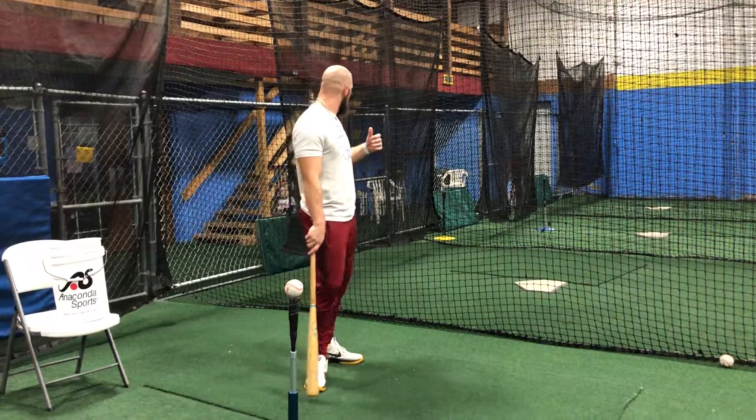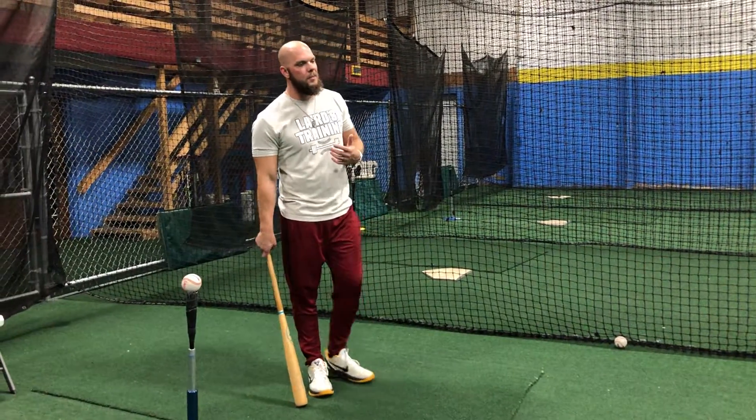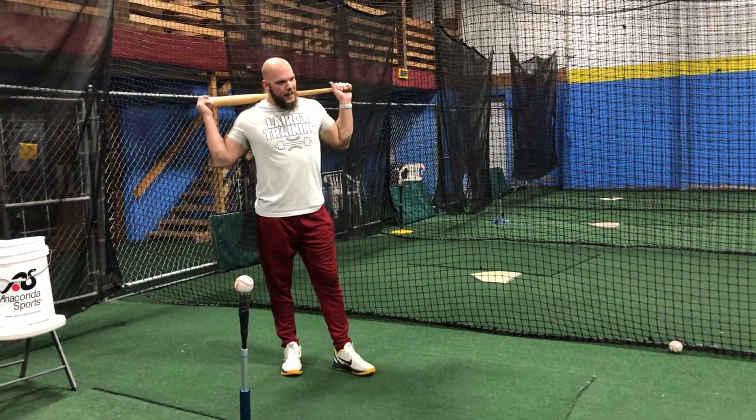Hey guys, welcome to Ask Larry's Training. The episode today is about my inward turn drill. I've had this question asked a few times. My daughter is running around hitting off the tee at two years old. Someone asked online: what's the purpose of the inward turn drill? How does this even work? How does this apply to hitting? They essentially said they don't understand how this transfers onto a regular swing path.